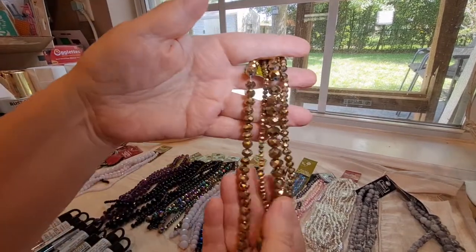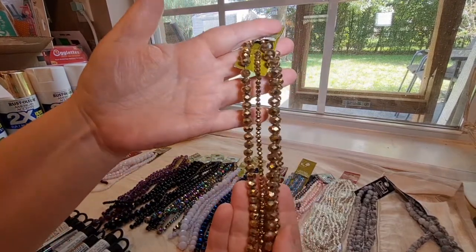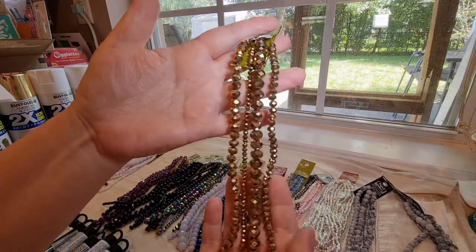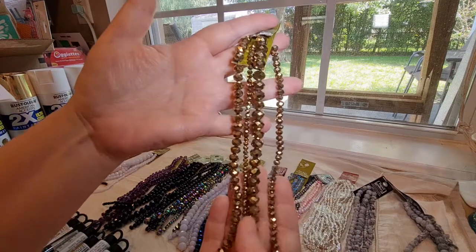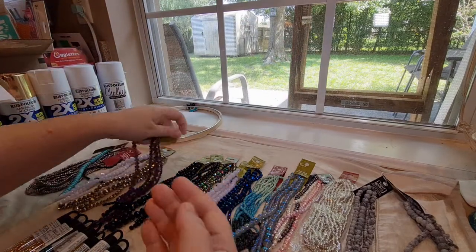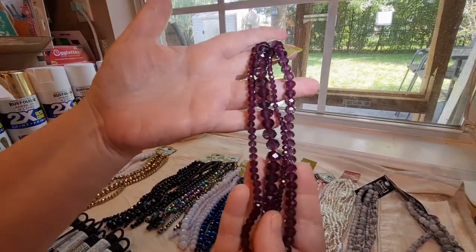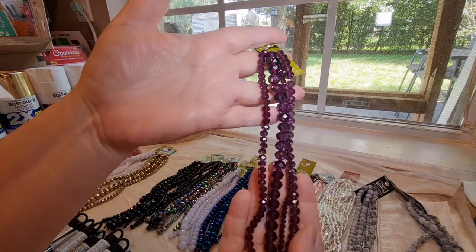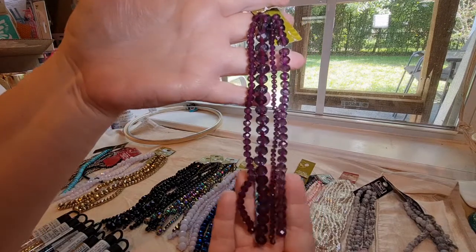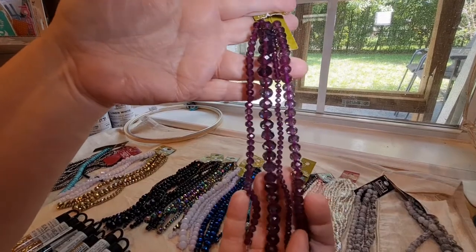I also got them in gold — those are very, very pretty. I had never seen the gold ones before; if I had, I would have already gotten them previously. So when I saw they finally had them in gold, I picked those up. And you've probably seen this color before — I'm pretty sure I picked up the purple previously, and the purple is just so pretty. I've already used up most of the other purples, so that's why I went ahead and got another one.